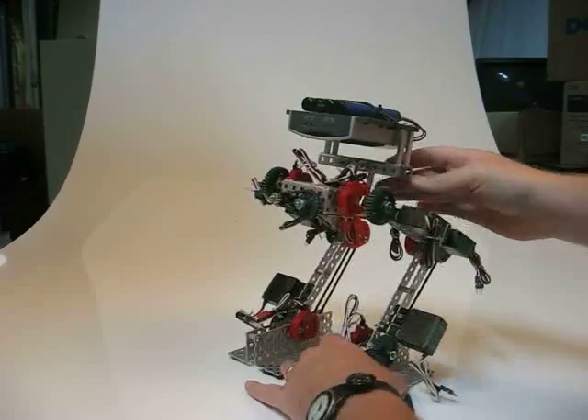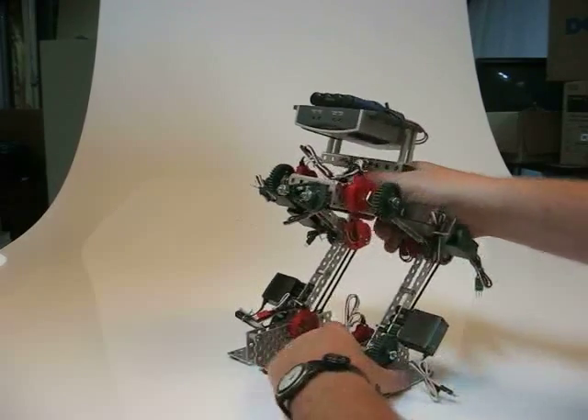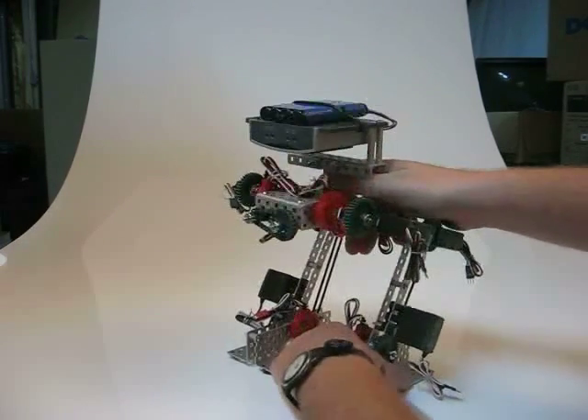Mechanically it's relatively simple, but programmatically this one is going to require us to do a little bit of code writing. Hopefully not too bad.